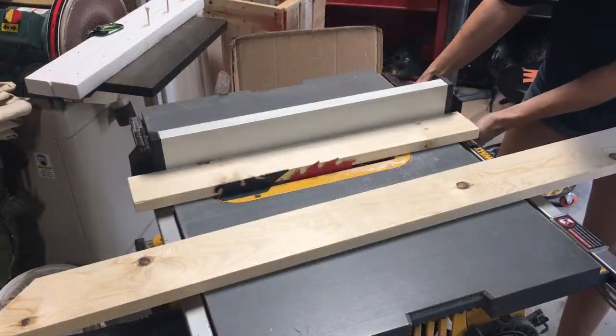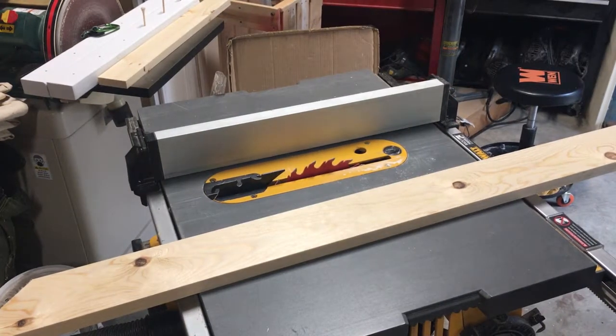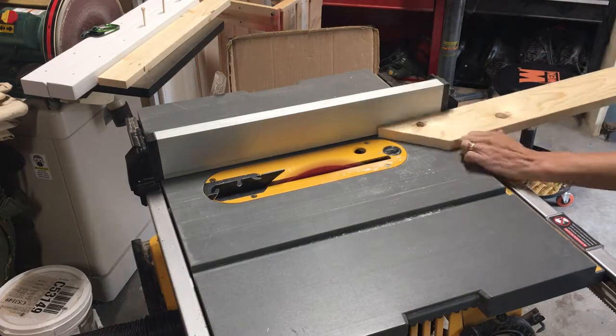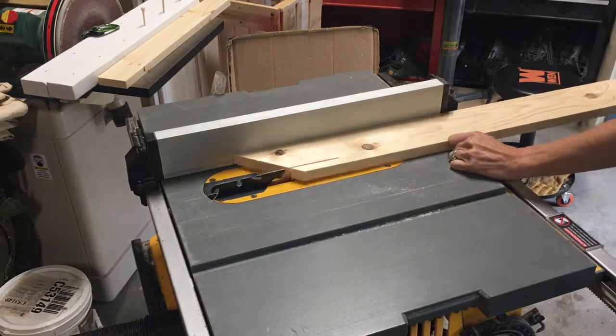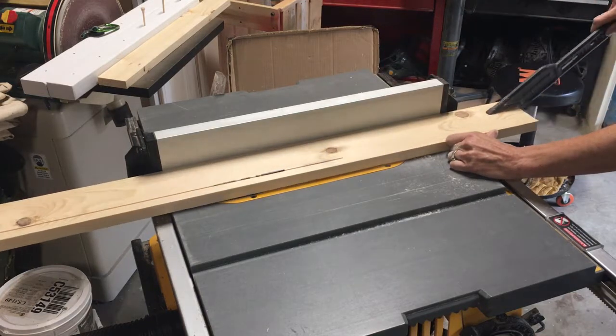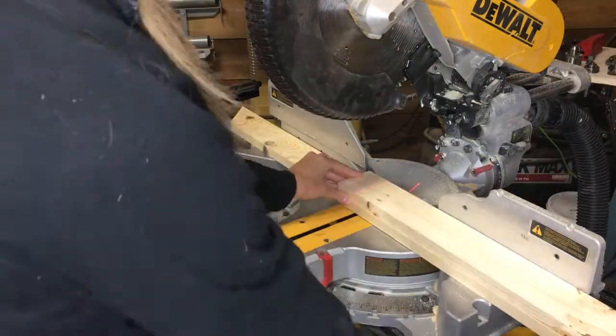I had some scrap one-bys laying around, so mine ended up being a little under three inches thick. I cut down my other scrap board just to match the other scrap that I have, and I made them 23 inches long.